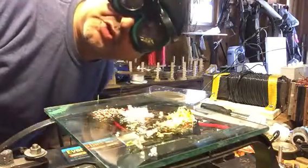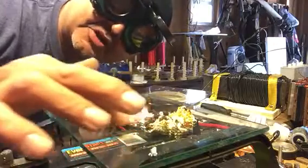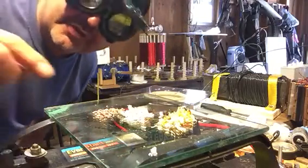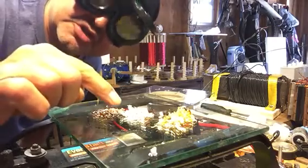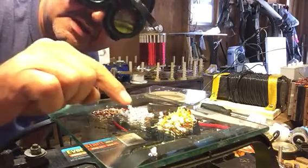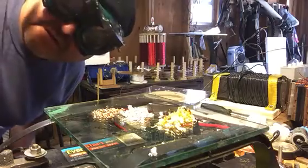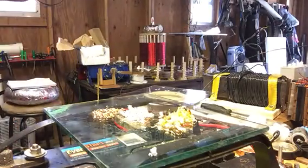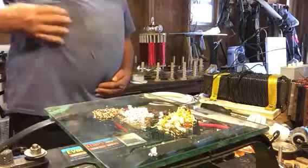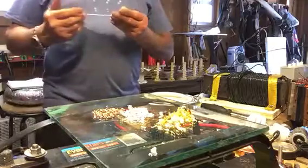Hello my fellow YouTubers, this is Roy back again. Today's experiment is going to be on static and magnetism on copper, silver, and gold — that's gold dust, gold flakes, silver flakes, and little chunks of copper. Test number one: we're going to take this plastic, rub it, and see what we have here.